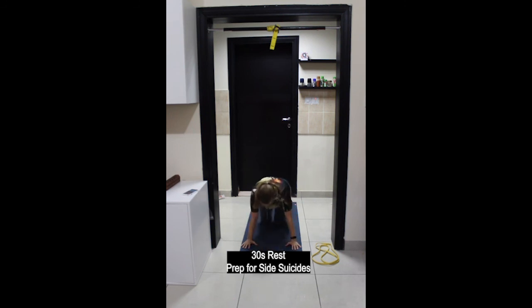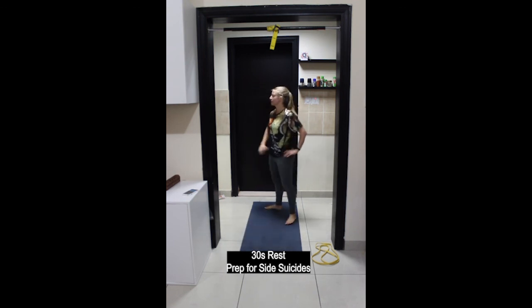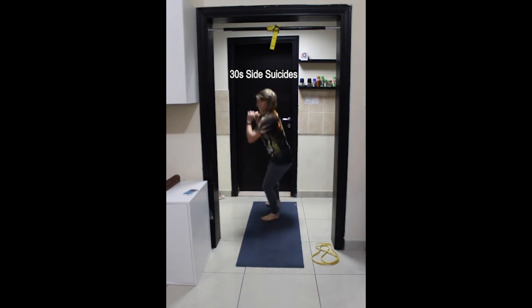Last exercise — or second last rather — side suicides. Come up onto your feet. Starting in a squat position with a side bend, then taking two to three shuffling steps to the side and repeating. Squat, side bend, shuffle over, squat, side bend, shuffle over.